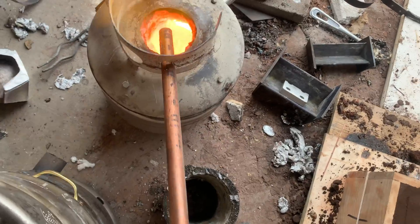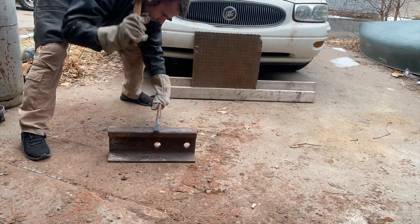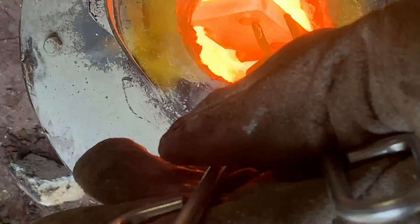I use my furnace as a makeshift forge to flatten out a bar of copper, but we'll get back to that later on. Once the copper is molten I'll add the aluminum and it melts in no time.